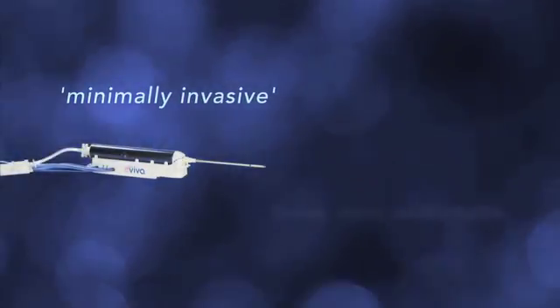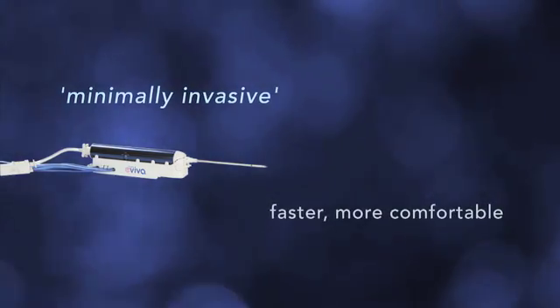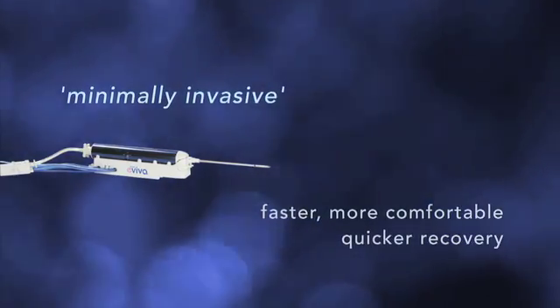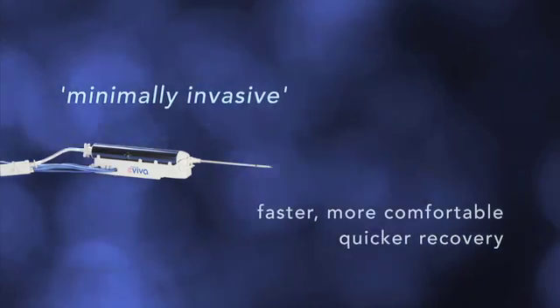Today we have minimally invasive methods for sampling the tissue. That means we use a needle to take the sample with an imaging system for guidance. It's faster and more comfortable than open surgery, and your recovery time is much quicker.